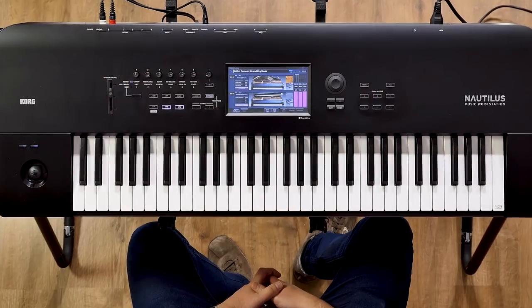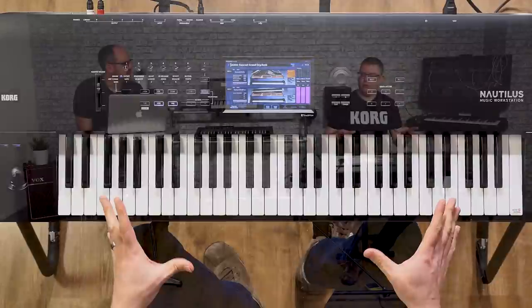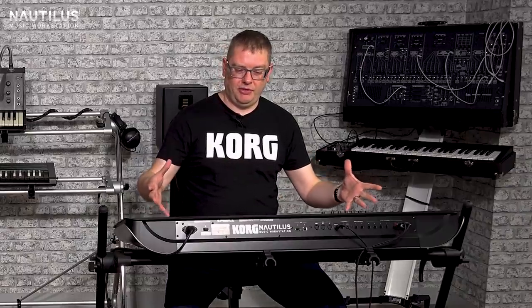Hello everyone, thank you for joining us. My name is Andy and I'm here with Luke and we are here to present a brand new instrument to you: the Nautilus. I'm describing it like a streamlined Chronos because it has a lot of the technology that was there in the Chronos and it's been there for a few years and people seem to like. So we've taken that and distilled it down into a more affordable package with pretty much all the power of Chronos.